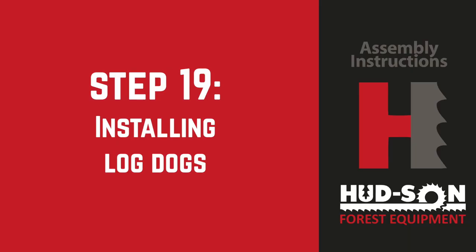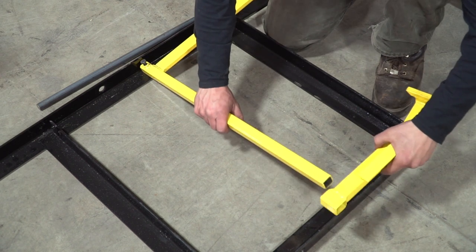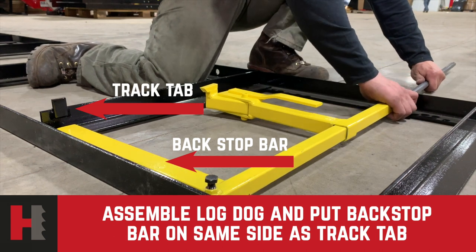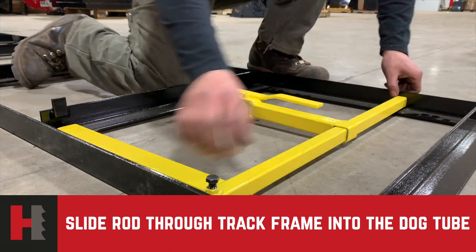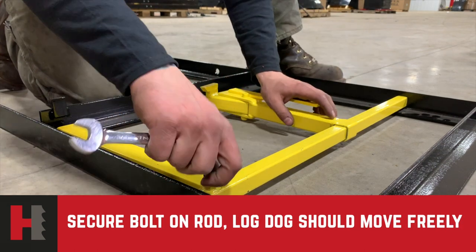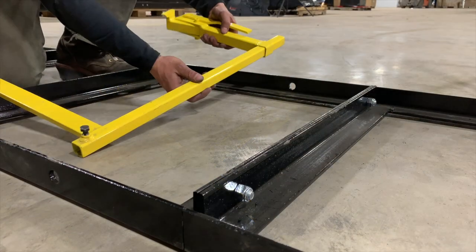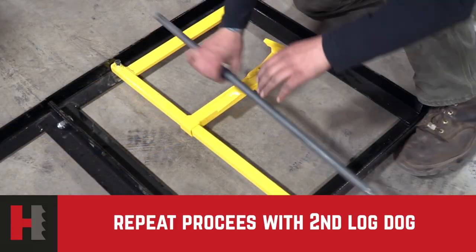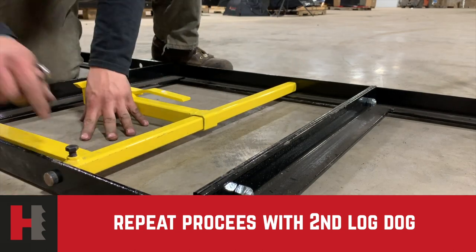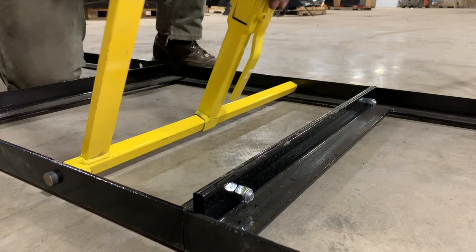Step 19: install the log dogs. Slide the movable log dog onto the backstop bar with the point of the dog facing the backstop. Set the assembly in your track at the desired location, making sure the backstop bar is on the same side of the track as the stop tabs in your track assembly. Slide the three-quarter-inch rod through the track frame hole, into the backstop tube, and then into the other side of the track frame. Tighten the bolt on the backstop bar to secure the rod from sliding out. Repeat the same steps to install the second dog at your desired location. Set the rod so the ends protrude from each side of the track evenly — about an eighth to a quarter of an inch on each side. Raise and lower the dog to make sure it moves freely up and down.